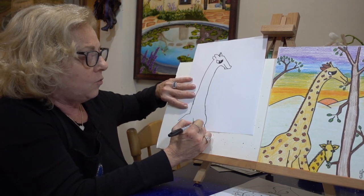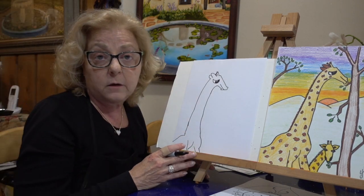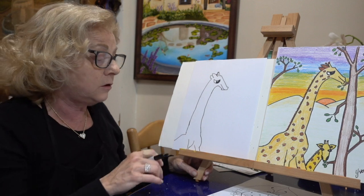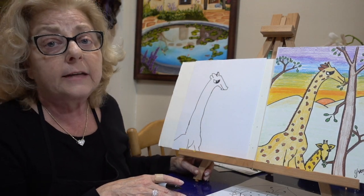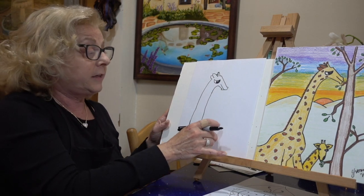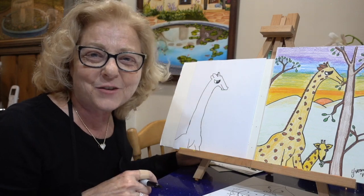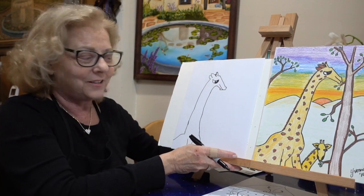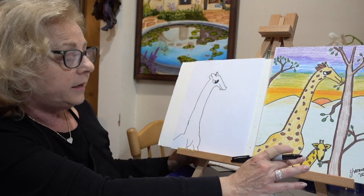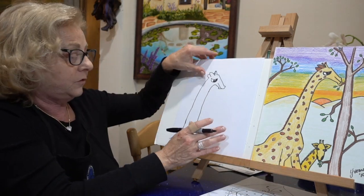So there we have the one giraffe. If that's the only giraffe you want to make today, that's okay — but if you're ready to go on, at least do a tree with some leaves so he has something to eat. It is Earth Day — we want to be good to our animals. The next one is a little baby giraffe. If you'd like to make a baby giraffe, we'll start that right now.